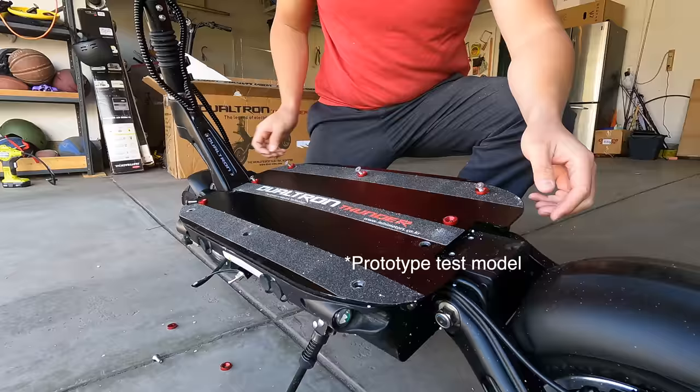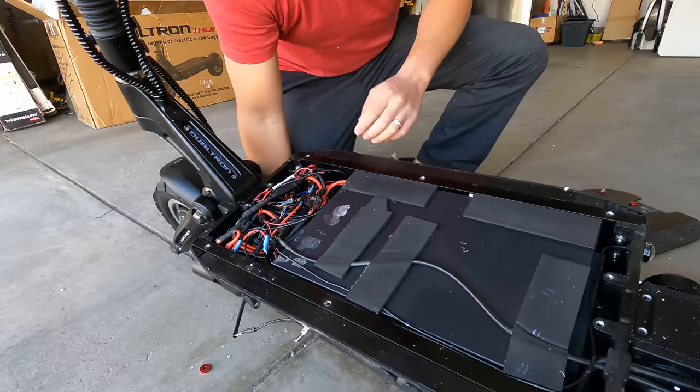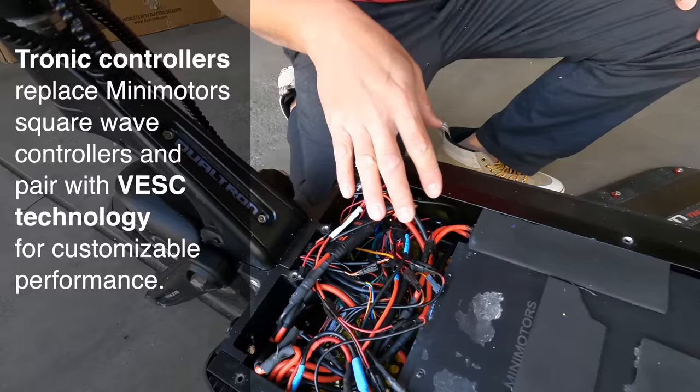The biggest difference is what's going on internally. The Tronic controllers are in there — they're much smaller than the Mini Motors controllers. The Mini Motors controllers are a lot thicker; these are a lot thinner.